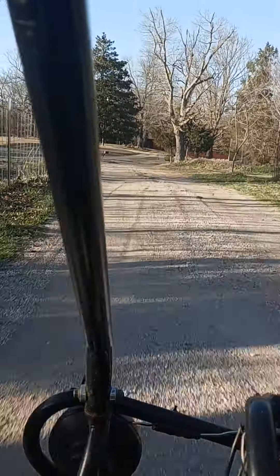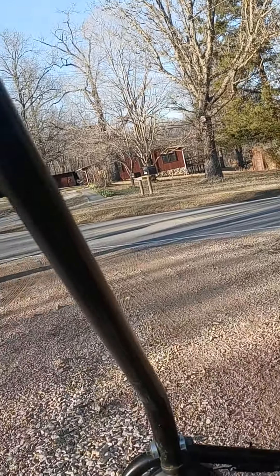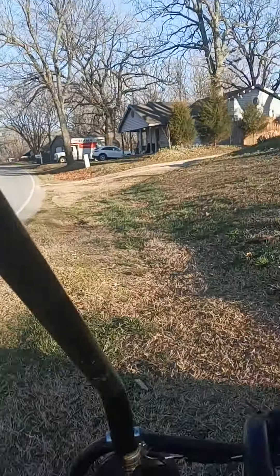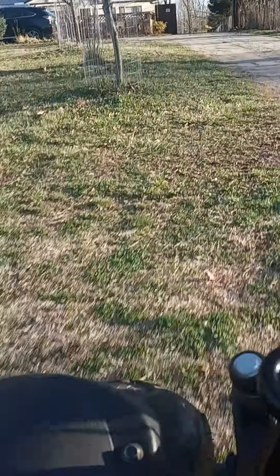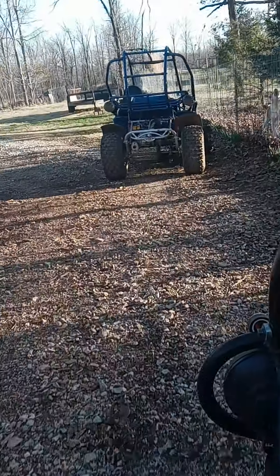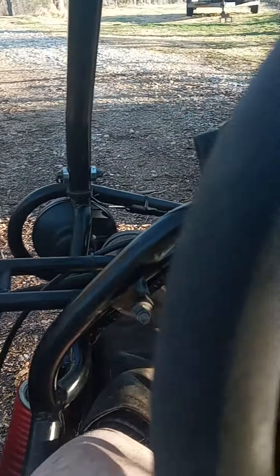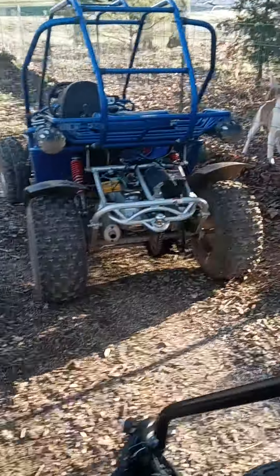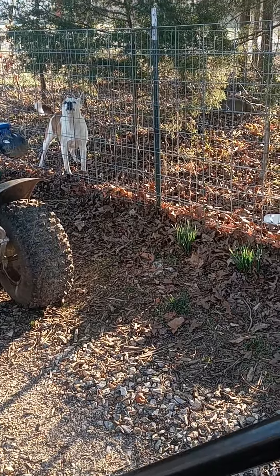We'll be back. It's a neighbor dog — hey Rory! He don't like me, I make too much noise.